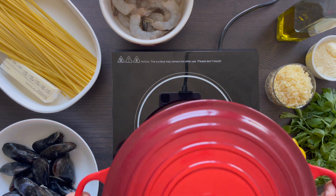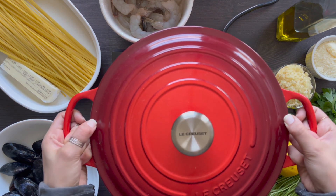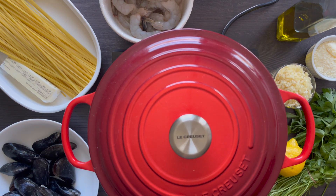Mussels are cost-effective and just delicious. I paid six dollars for these mussels — six dollars for one pound of mussels. Mussels are inexpensive because they don't take as much work as other seafood; they don't need fertilization.